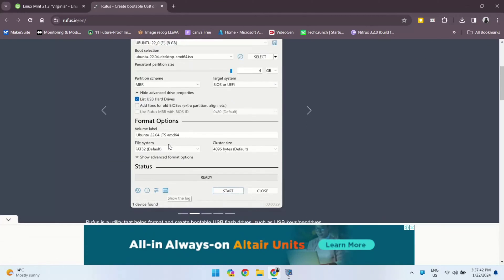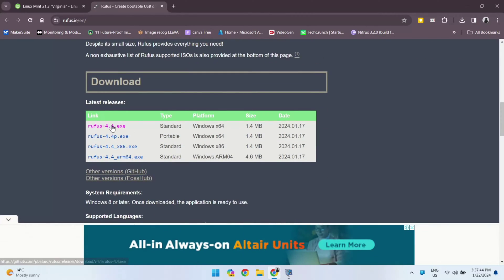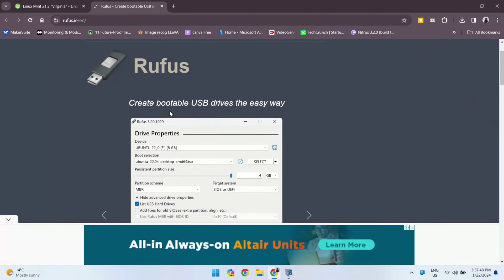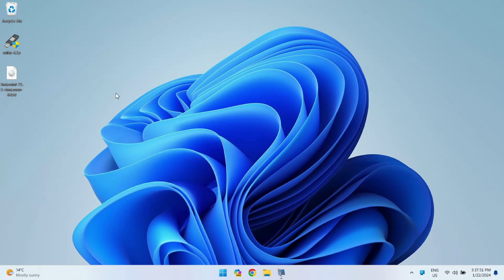Next up, Rufus. Open the Rufus website from the link in the description and download it to your system. Rufus is your go-to tool for making a bootable pen drive. With Linux Mint and Rufus in hand, we are good to go. It's time to make our pen drive bootable, so let me open Rufus.